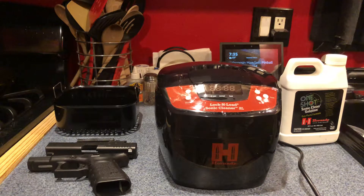With that, let me test my brand new Lock and Load Sonic Cleaner from Hornady — the two-liter version. I've never used it before, so please bear with me. This is going to be a two-part video: before and after.